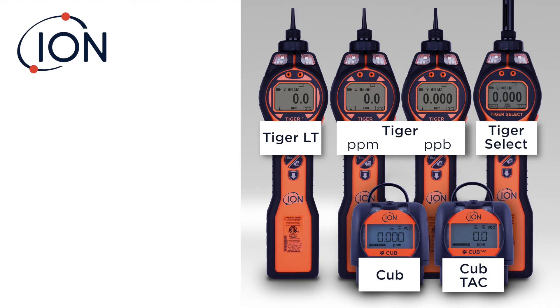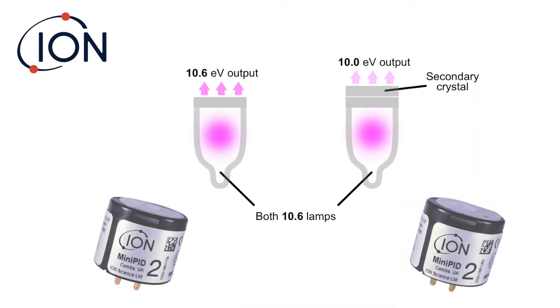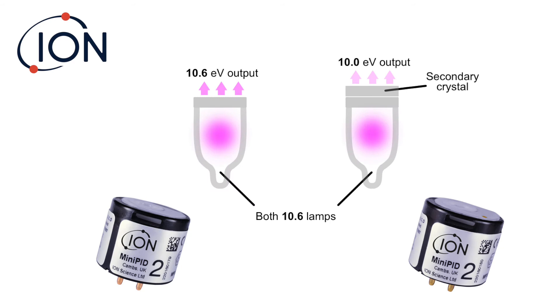The thing that you'll find in all of these devices is the patented fence electrode technology. All of the units come outfitted with a standard 10.6 lamp. So you might be asking yourself, how do we do TAC and benzene-specific monitoring with the SELECT using a 10.6 lamp? What you see here are two PID sensors. The unit on the left with the white electrode stack allows all of the energy to come out. The gold-dotted stack has a second crystal built into the stack itself that reduces the output from 10.6 to 10.0. Really neat idea — I was really excited when I heard about that.